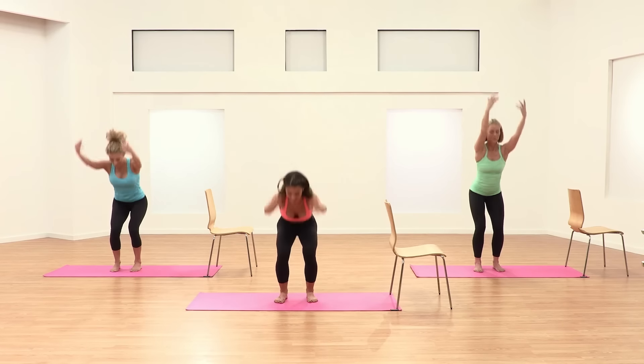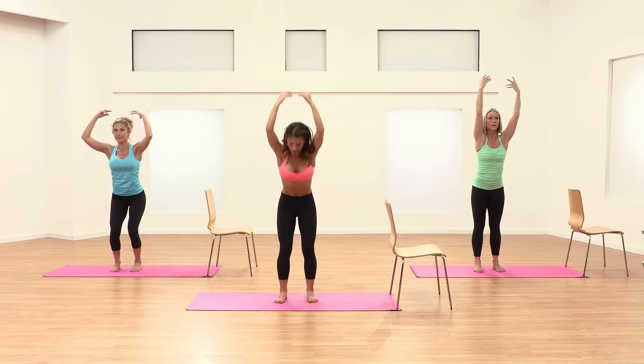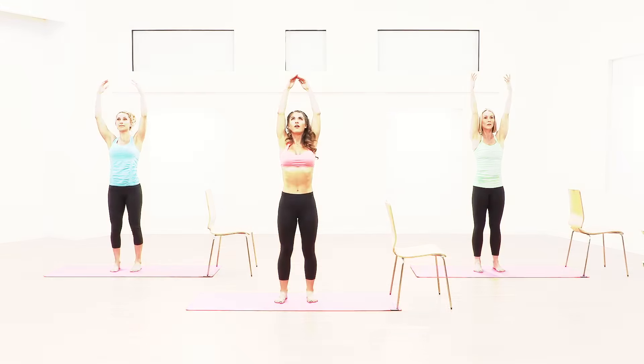Soften the knees and swing down nice and deep in the lower body. Reach all the way up, lengthen the spine and soften down nice and deep. All the way long.